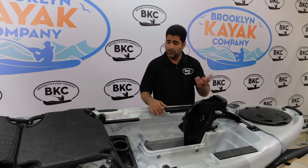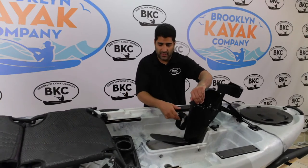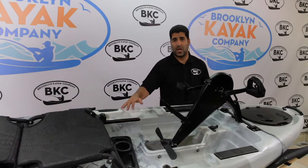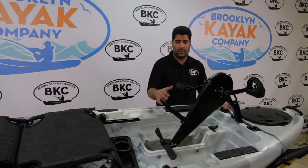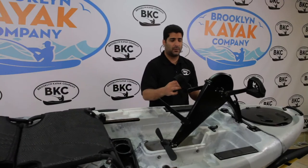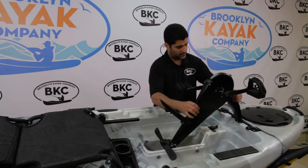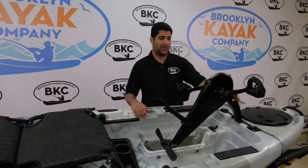If you hit shallow water, all you do is lift up — now you're ready for shallow water or to take the kayak up a boat ramp. The drive also features adjustable foot rests for ultimate comfort. To remove it, simply unhinge, unclip the two clips, and you're out. That basically covers the features and functions of our pedal drive system.